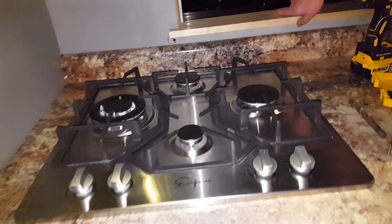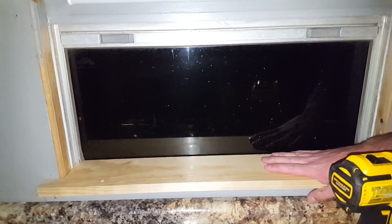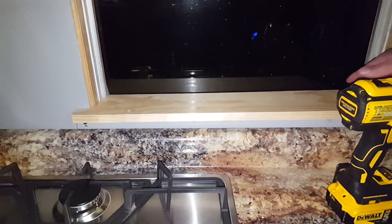We're also making window ledges — I'm sure there's a technical term for it. I haven't installed that yet because I actually want to tint the windows in here first before doing any more permanent woodworking.